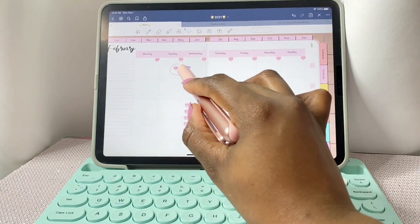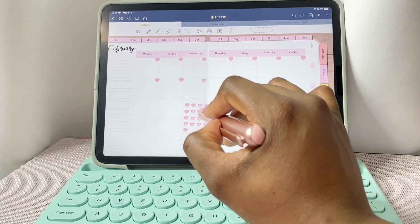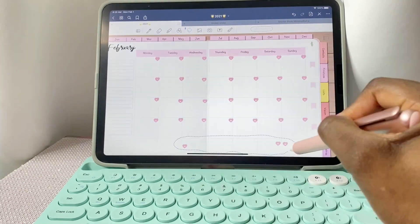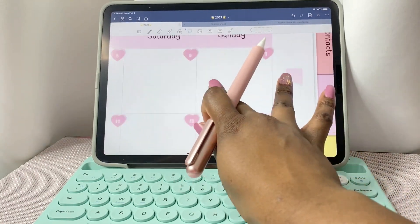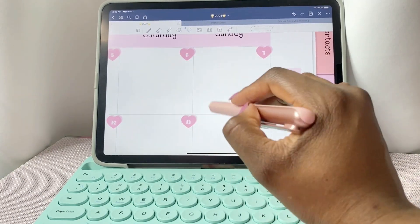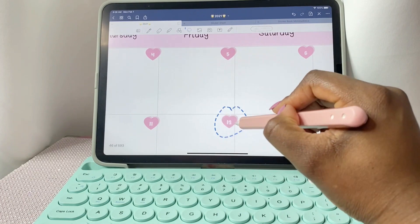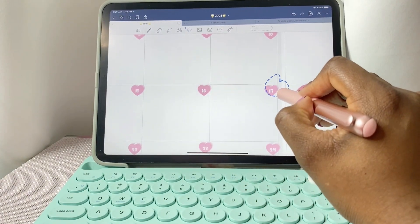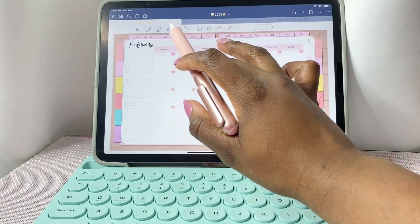It doesn't just have to be for the love month — you can use it for any month you'd like. Now that all the date dots are in, I'm just going to zoom in a little bit closer and make sure that everything is exactly the way I want it to look.